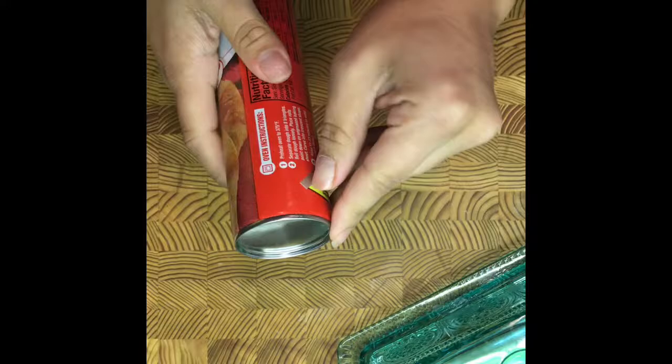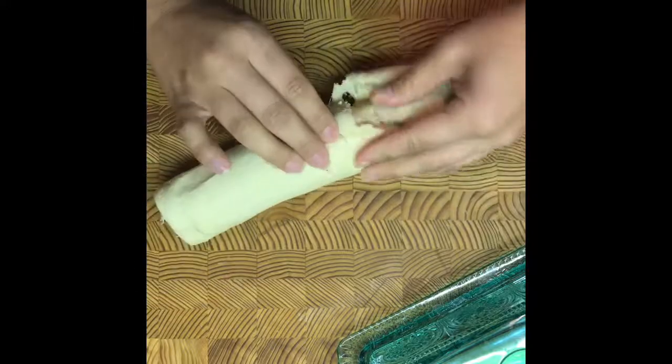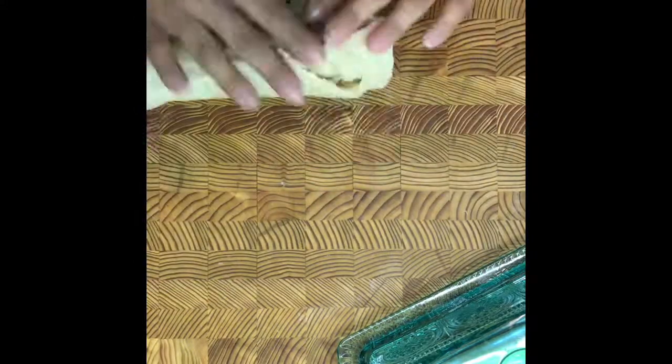Once you've done that, you're going to unpackage your crescent rolls, lay them out flat, and get them prepped and ready for the cheese to be inserted inside. Some people would use string cheese — that's good too. You could use mozzarella; some people like Monterey Jack.